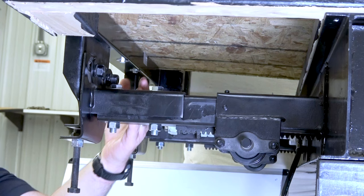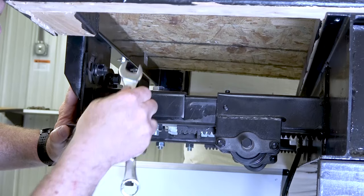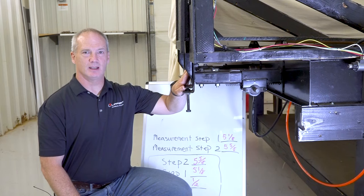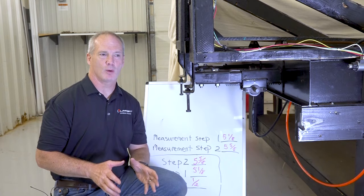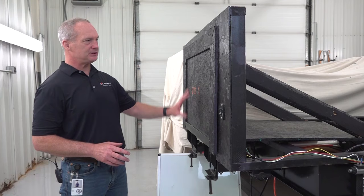Now tighten up the carriage bolts. Once this side is done, repeat all of those steps on the other side and make sure that the quarter-inch tolerance is adhered to. Now that your head assemblies have been adjusted and you're within that quarter-inch tolerance, check and make sure that the seal at the top and bottom of the room is adjusted properly.